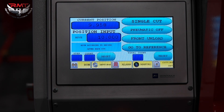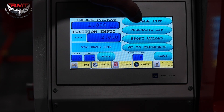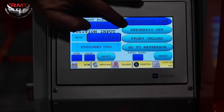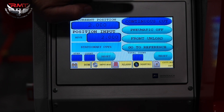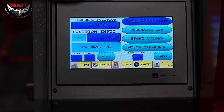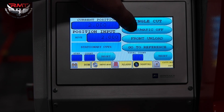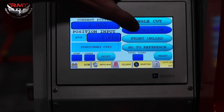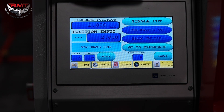So you're able to run programs. Back to stationary cut — I can go to single or continuous cut. It's going to turn the air off because at 41 strokes a minute you're not going to be able to keep up with your sheet support. Single cut, air on. You have front unload or rear unload, depending on your cuts and where you want your parts to come out.